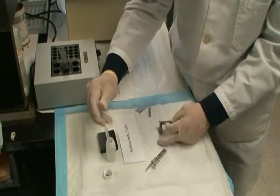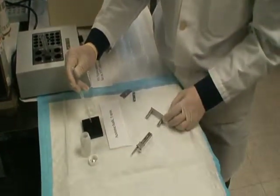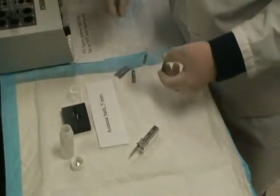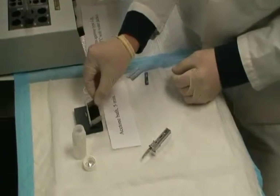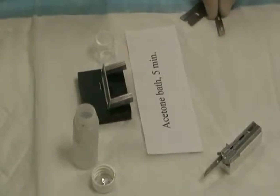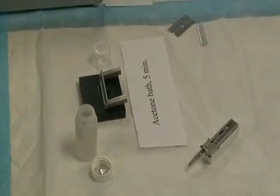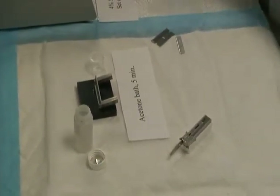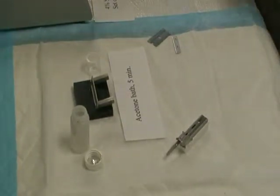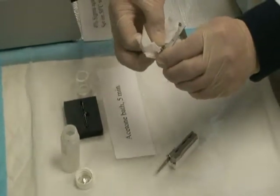Pipette one milliliter of acetone to the acetone bath. Dip the blade holder into the acetone bath for five minutes. Clean up the glue residual with tissue paper.